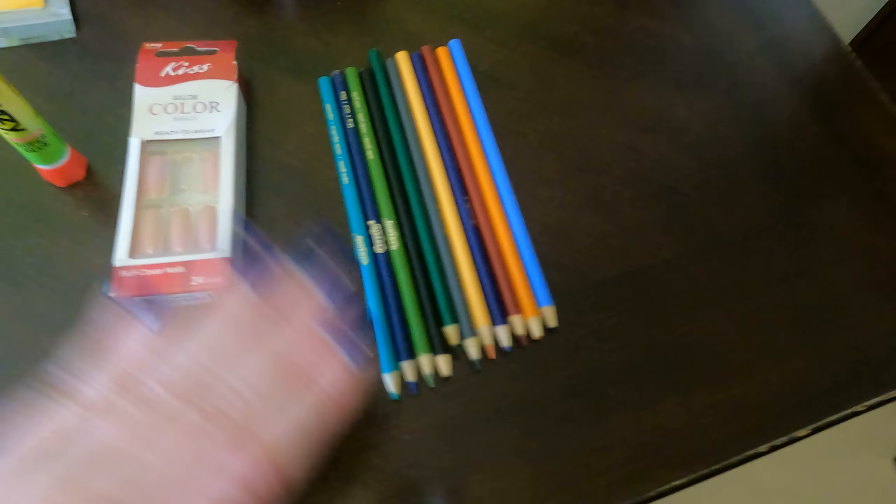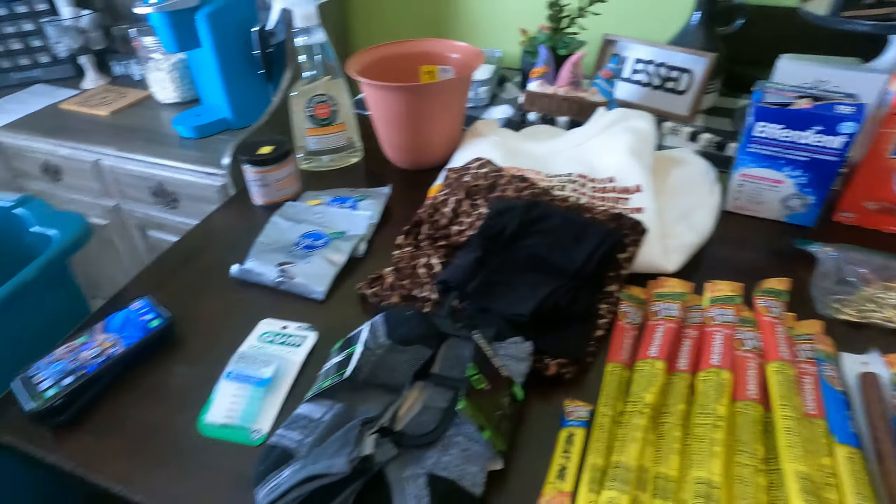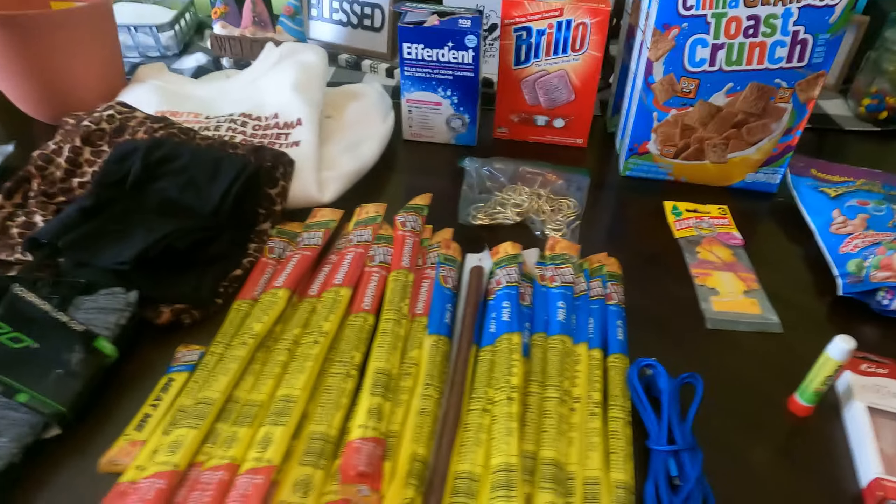We've got a set of nails and then crazy glue and then colored pencils. All right guys, that's everything we grabbed out of a grab bag. I will catch you on another one, bye bye.